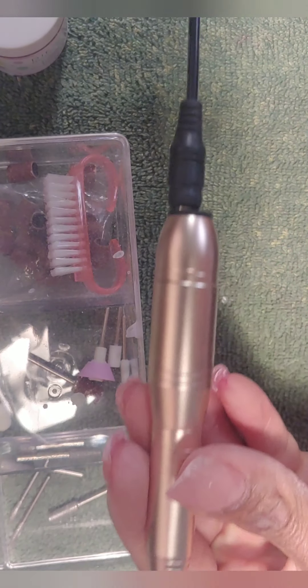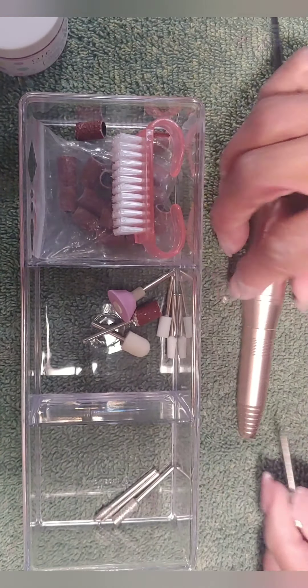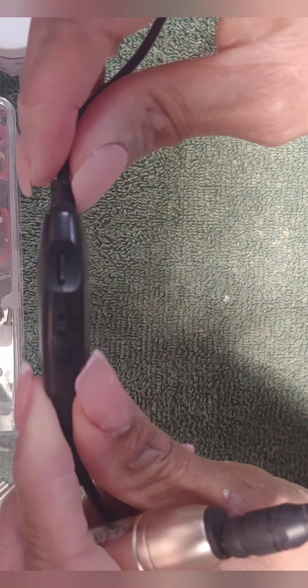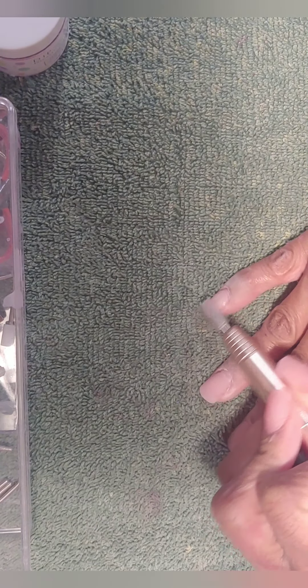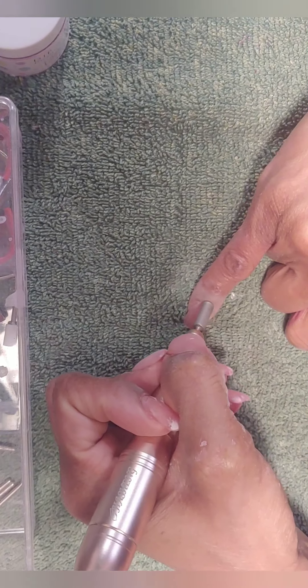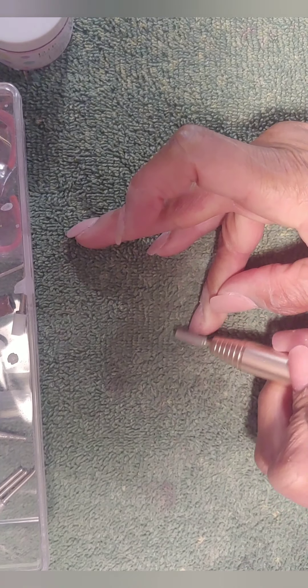I got this electric file from Amazon and I will leave the link in the description box. It came with all of these attachments — I'm starting off with a larger cylinder attachment. I'm left-handed so I'm starting with my right hand, on medium speed, filing down that old acrylic, going around my nail beds and getting my cuticles. I want to get as much of that old acrylic off as possible before doing a fill-in — it helps keep my fill-in nice and smooth, not bulky, so my fill-ins last a long time.